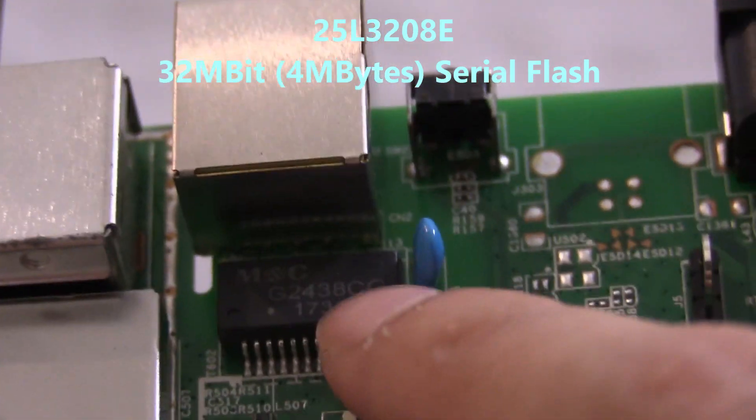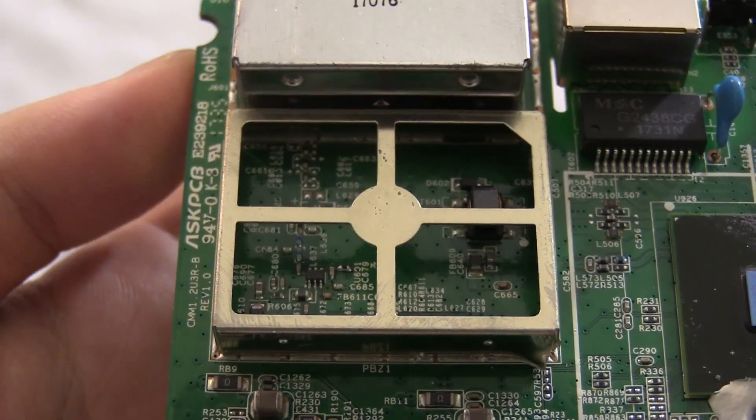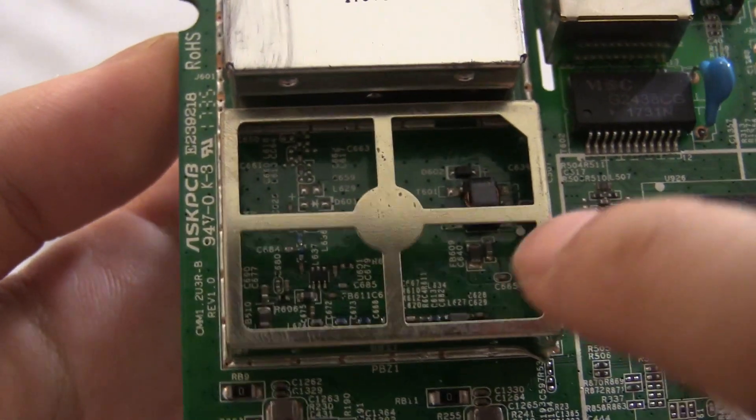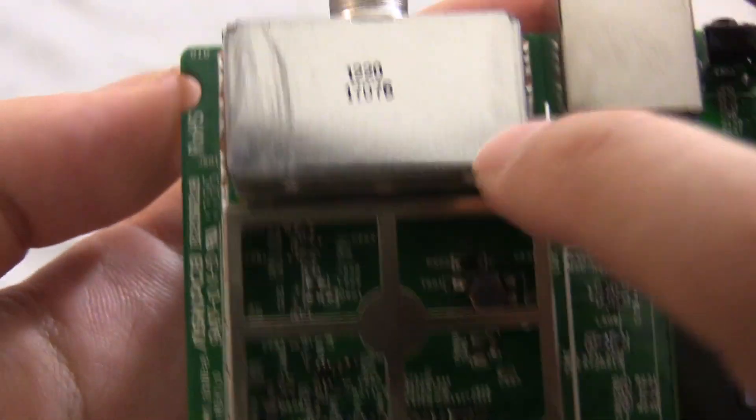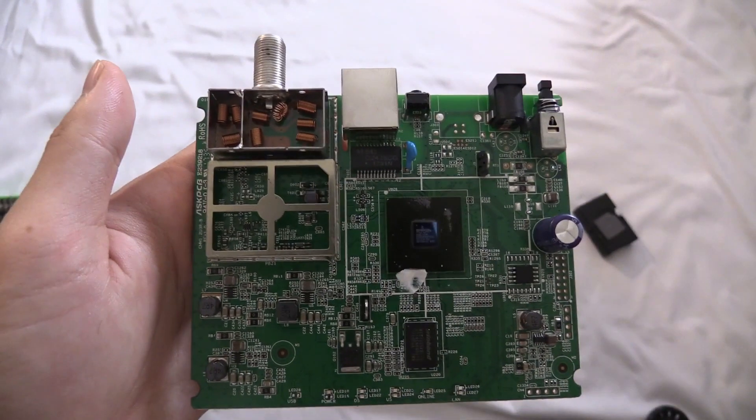And this is some kind of Ethernet transformer. Let's see what's under this shielded box. As it turns out, under the shielded box it's just some kind of transformer, and surprisingly, it's a bunch of inductors. And yeah, that's pretty much it. Thanks for watching.